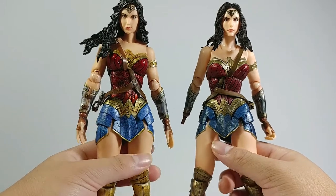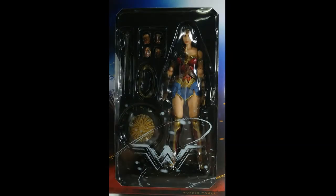Now for the accessories. As you can see from the pictures, there are the same accessories as the older Wonder Woman: the shield, the lasso of truth, the interchangeable hands, and the sword.